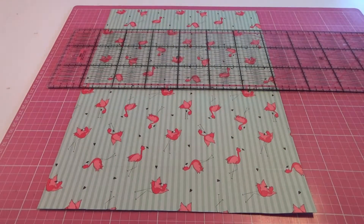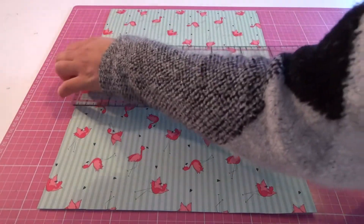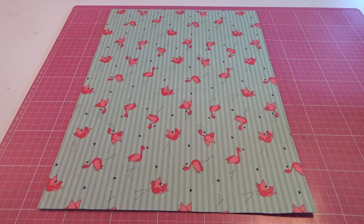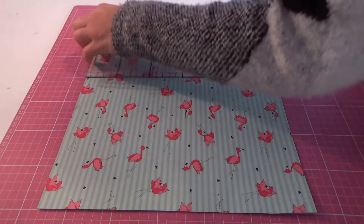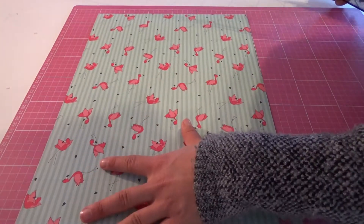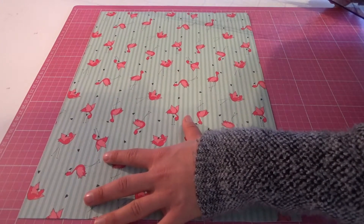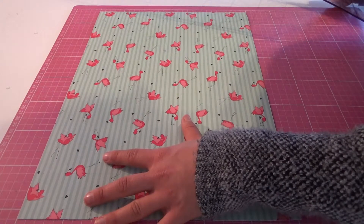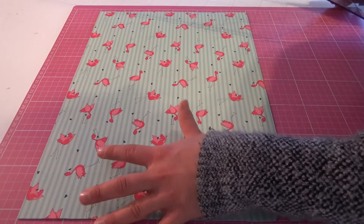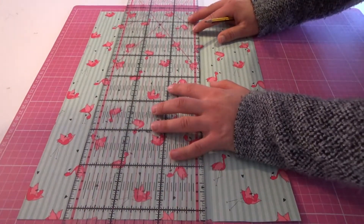Wenn wir die Mitte gefalzt haben, werden wir jetzt noch die Außenseiten einmal falzen. Auch da gehören 5 cm heran. Das messen wir einmal aus. Wir können auch einfach die Unterlage anlegen – das ist gut an so einer Unterlage, da muss man nicht so viel messen.